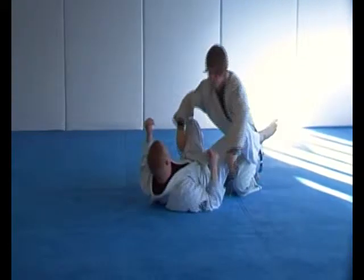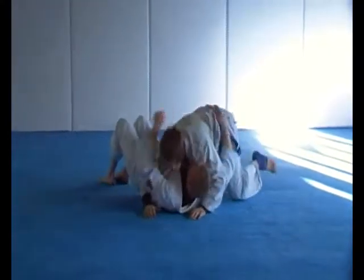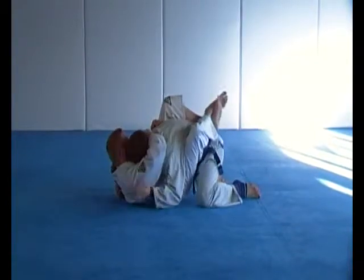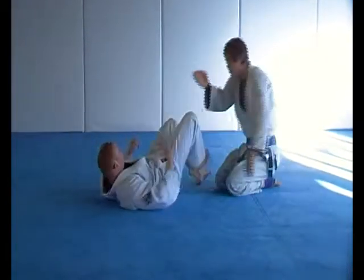Punch block variation. Good job. Headlock escape number one, standard frame escape.